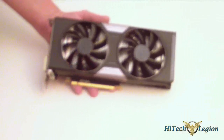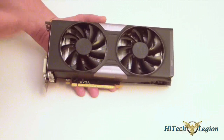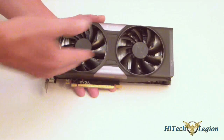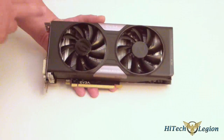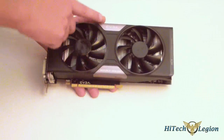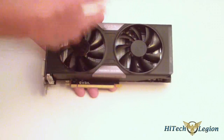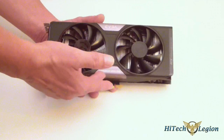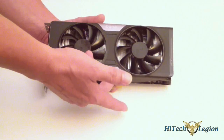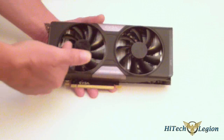Here you have it. This is the EVGA Super Clock version of the GTX 760. It has the ACX cooling in it. You can see it has the new ACX shroud on top of it. We also have silver accents that say what card it is — the GTX 760 GeForce. We have two fans; it's a dual fan cooling solution.